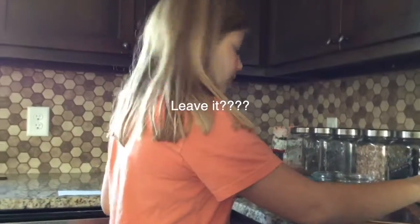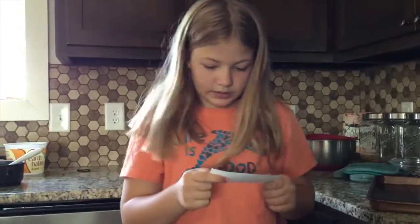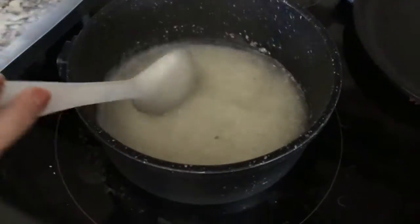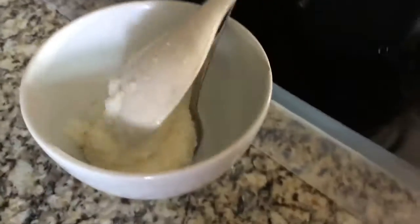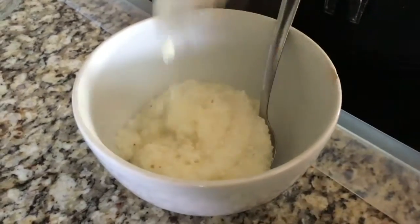Now we just leave it. Wait — are we supposed to leave it? Continue stirring. Now we're going to turn this off. We're just going to spoon our grits into your bowl, and then we're going to put our toppings. You can top this with butter and salt — that's what I'm going to do today.